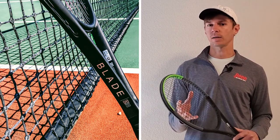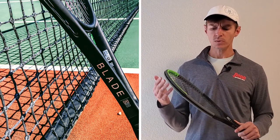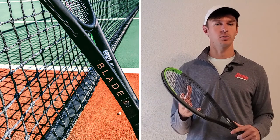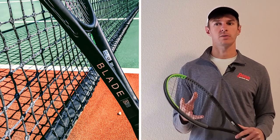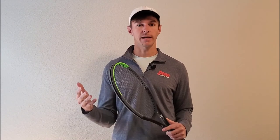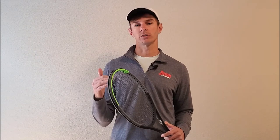The Blade is definitely a racket I recommend for more advanced players who can generate their own power. When I played with it, I didn't have quite the same power as with my Head Speed Pro racket, but I had a little better feel and stability on faster-paced balls. Overall the Blade and the Clash are both great rackets. We'll include links below to purchase either one or read more detailed reviews on the different versions within each racket model family.